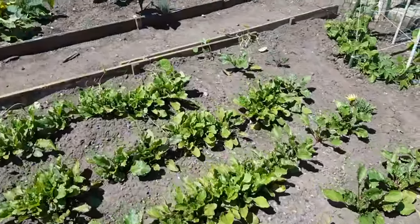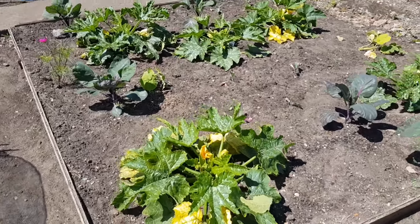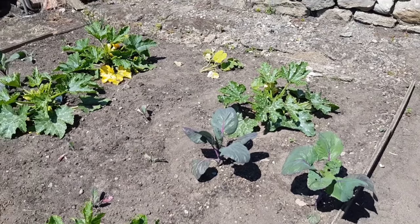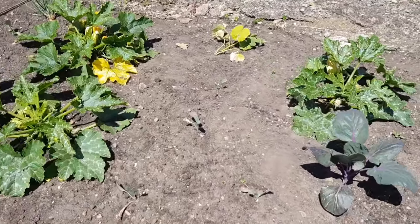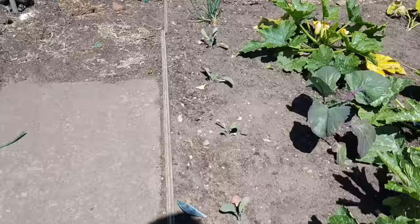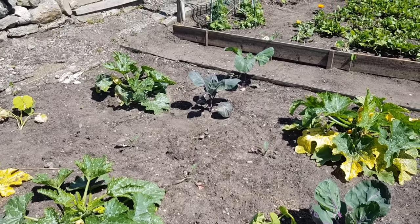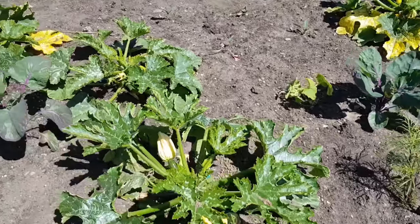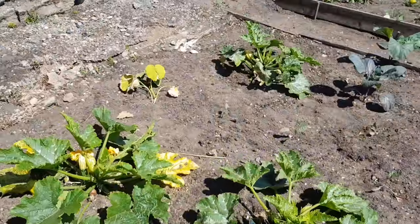This is another mixture bed — I remember we did a companion planting here. So we've got courgettes in there, we've got purple Brussels sprouts, we've got a couple of pumpkins, and we've got some more Cavolo Nero cabbage as well — you can see that, a couple of rows. And there's a little shallot I found and just stuck in. I did have another courgette right in the middle but I think the wind took it the other day and I lost the whole lot. But the courgettes are starting to come, it's starting to look all right.